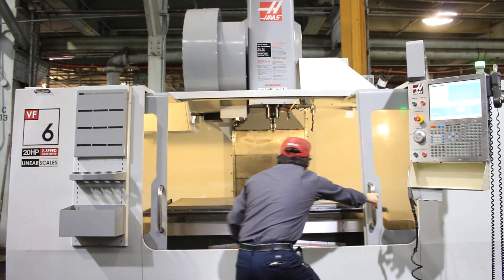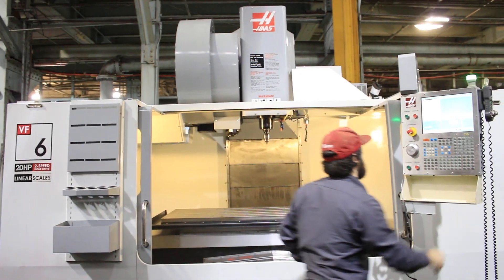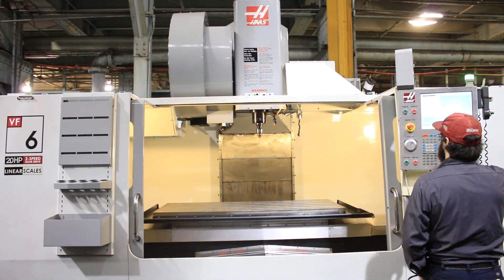The machine has a 7,500 RPM spindle. It's CAT 40, and it does have a side-mount 40-position automatic tool changer.